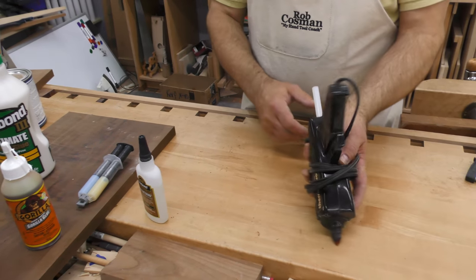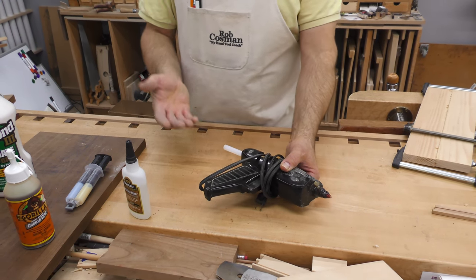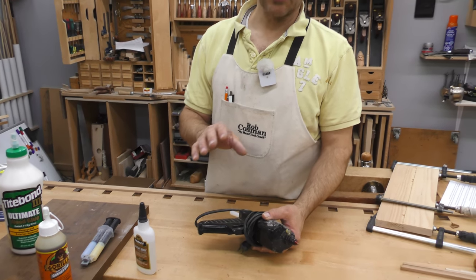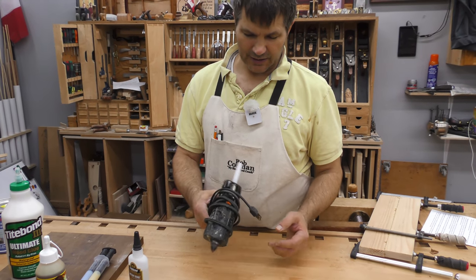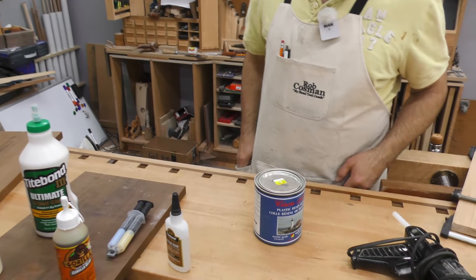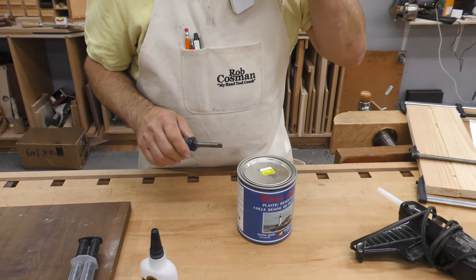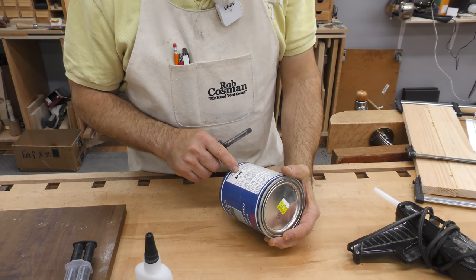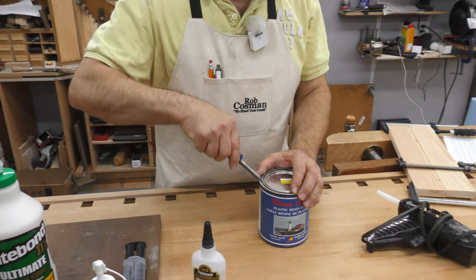We have hot melt glue, which I'd call temporary — though in certain applications it's considered permanent. I use it when building a mock-up to put something together temporarily just to see what it looks like. For laminations with a large surface area where you need lots of open time, I use a powder glue. The open time is almost an hour, but I find that much after 20 minutes it starts to skin over.